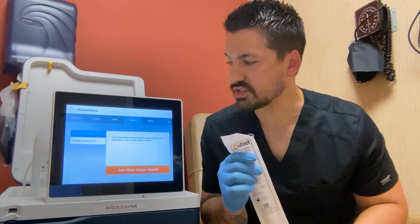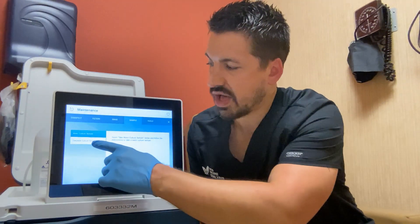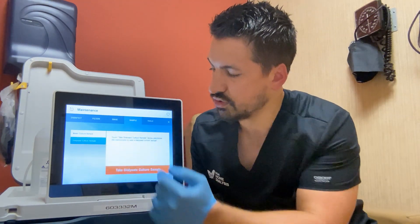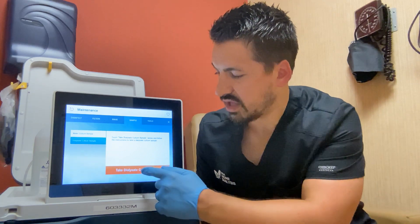I'm already on the dialysate culture screen. I'll highlight dialysate culture — it should be highlighted in blue — and then select the option at the bottom: "Take dialysate culture sampling."